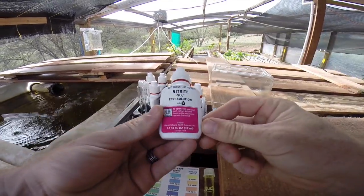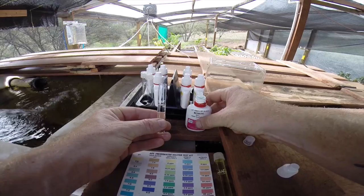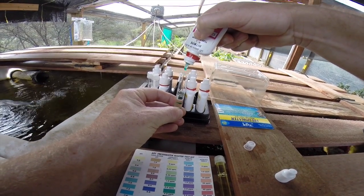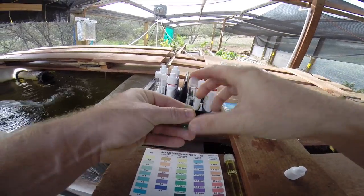Now we'll test the nitrite levels. Fill a clean test tube to the 5ml mark and add 5 drops of nitrate test solution. Cap the tube and shake for 5 seconds, then wait 5 minutes for the color to develop.